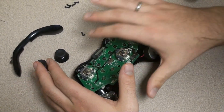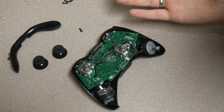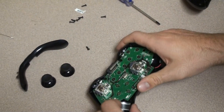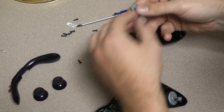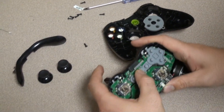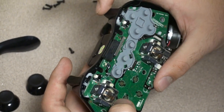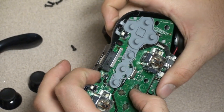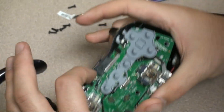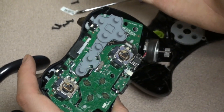You're going to want to test your controller before you put it all back together, just to make sure you did it right — otherwise you'll have to take it apart again. Put the battery pack in, take the rubber piece off. To go through the different modes, hold down R1 and tap the sync — it just blinked. Another way to test it is to just tap the sync and it'll strobe at you. It's working perfectly fine.